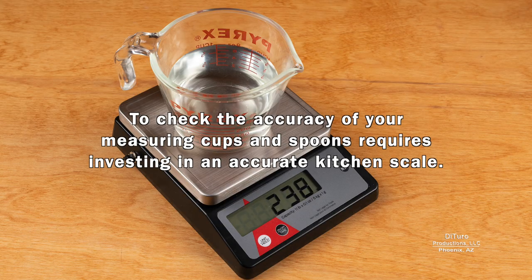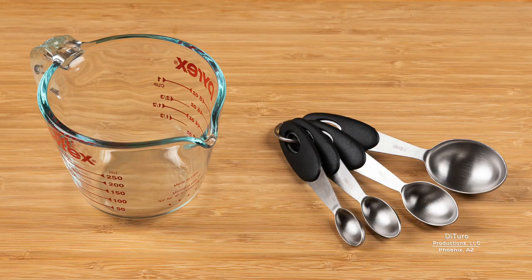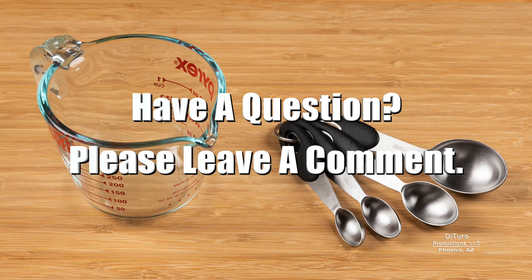To check the accuracy of your measuring cups and spoons requires investing in an accurate kitchen scale. With a kitchen scale, it doesn't matter if ingredients are packed or sifted — the weight never changes. Please leave a comment if you have any questions about this video. Thank you for watching, and healthy eating!